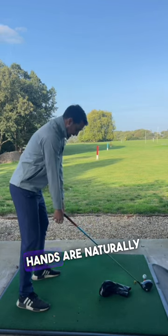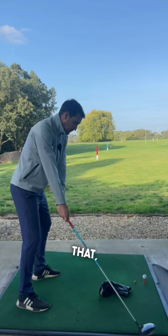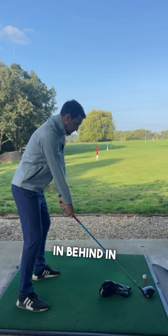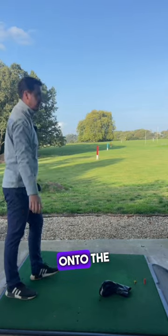So you set up, hands are naturally an inch further away from the body — not much. And then you're feeling like you're more compact in that takeaway, starting the head in behind, in line with the head cover, and you hit up onto the golf ball.